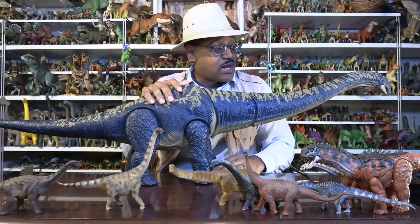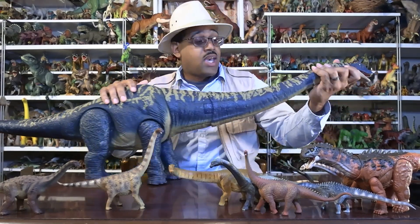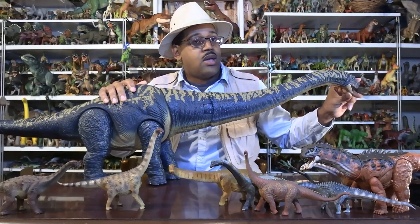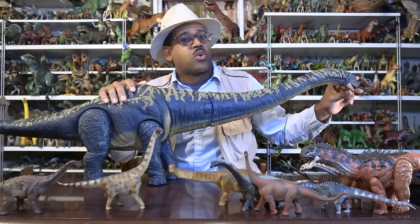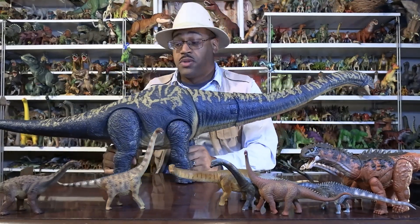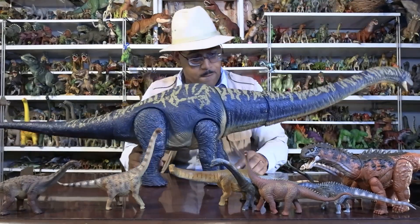With that being said, I'm calling this video to a close. Thank you for tuning in, and go get your Dreadnoughtus. The next couple of videos are going to focus more on other paleontology things, so stay tuned and look forward to those things. Dreadnoughtus!